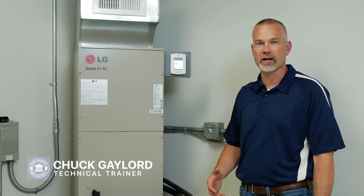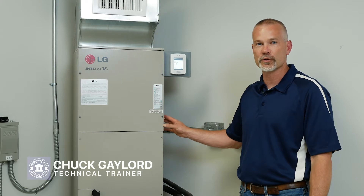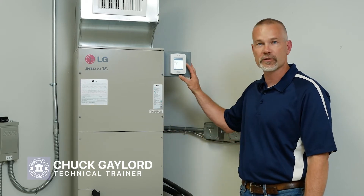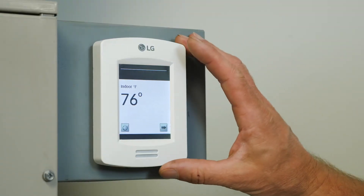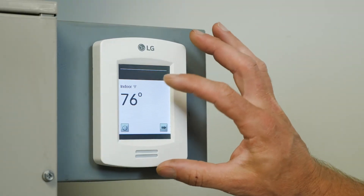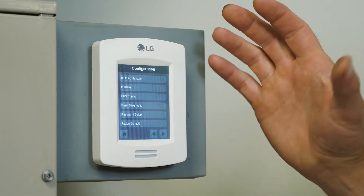Chuck Gaylord, Meyers Supply, LG VRF technical trainer. Today I want to review the setup for the CRC thermostat. To access the CRC installer settings, place your index finger at the top of the screen and hold it for roughly three seconds.